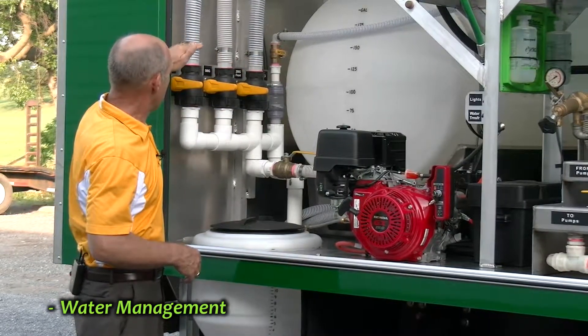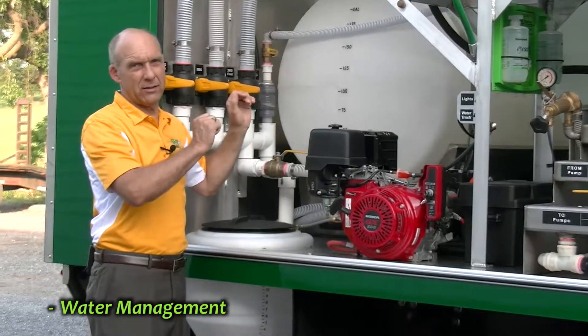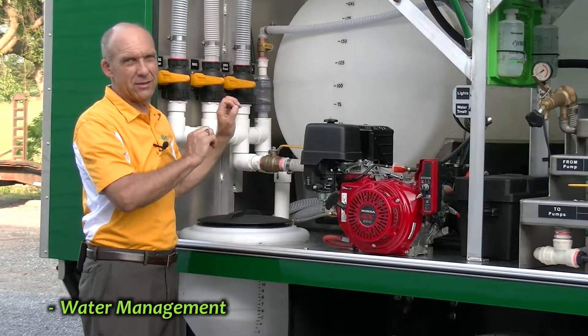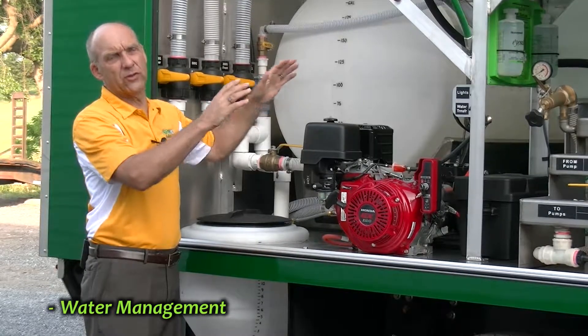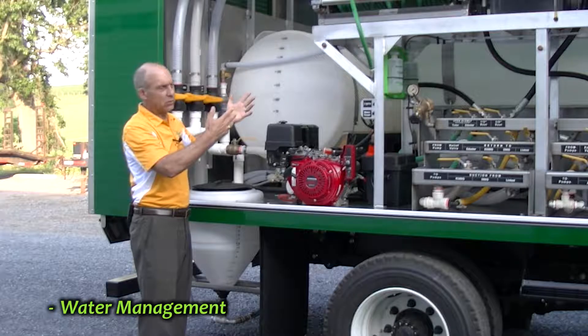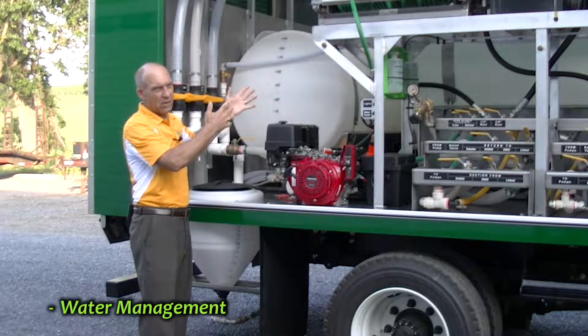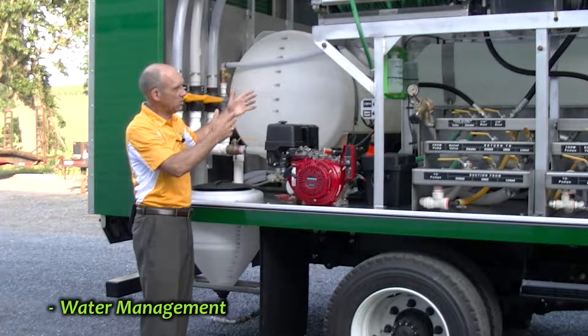You just need to be careful of the fact that the tanks are different sizes. You have one 500-gallon tank and two 200-gallon tanks, so they're going to fill at different speeds. You can kind of hear when they're getting full and gauge how much water is going into each of the tanks.